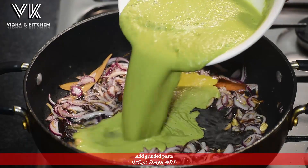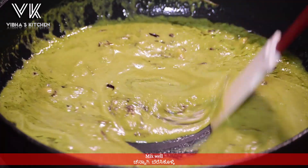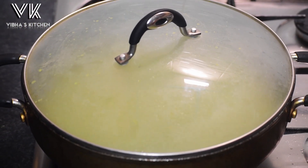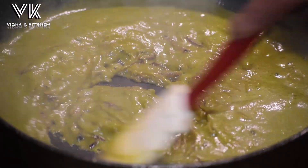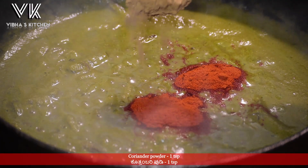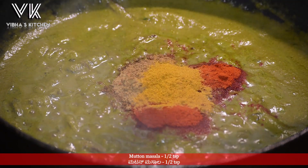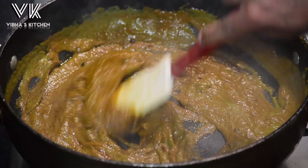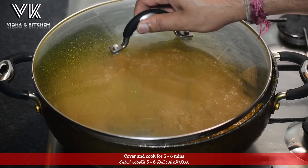Now add the ground paste and mix everything well. Cover and cook for about five to six minutes. Now add two teaspoons of red chili powder, one teaspoon of coriander powder, half teaspoon of garam masala powder, and half teaspoon of mutton masala powder. Mix everything well, cover and cook for five to six minutes.